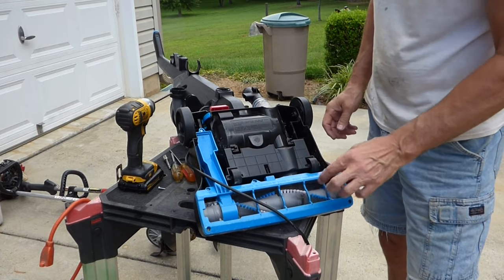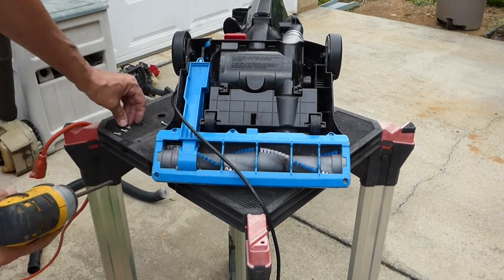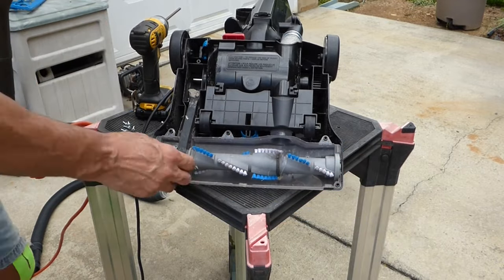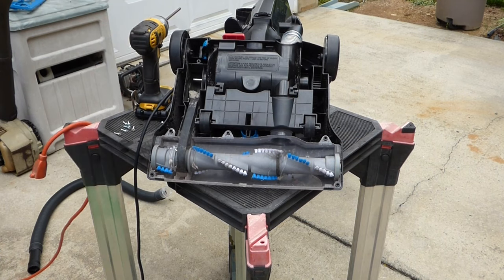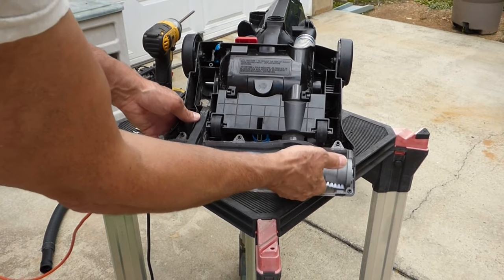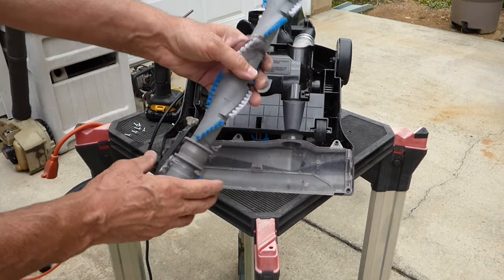And we'll pop this bottom cover off. You want to pay attention — sometimes these screws are different lengths, but so far these are all the same. It just pops off. Actually, it looks like the belt just fell off — might not even need to buy a belt. The belt's supposed to go around that motor pulley there. I want to take the roller brush out — these just pop in. You can see there's a little notch there that goes in there, so you have to put it in the right way.